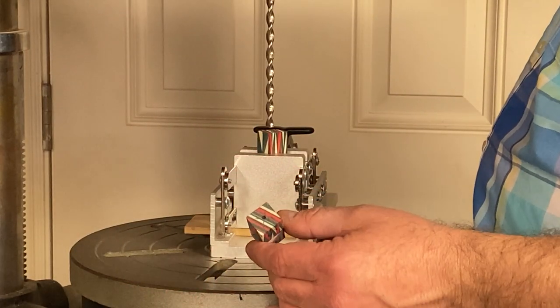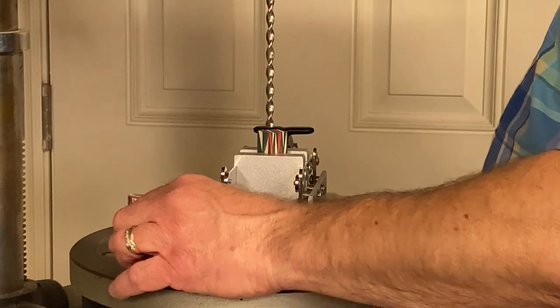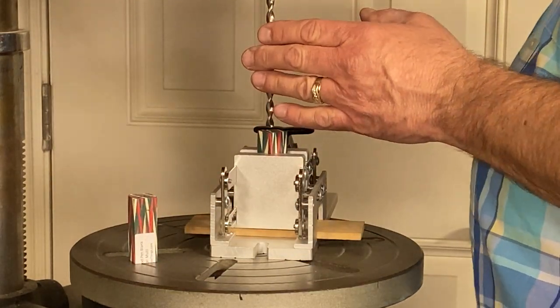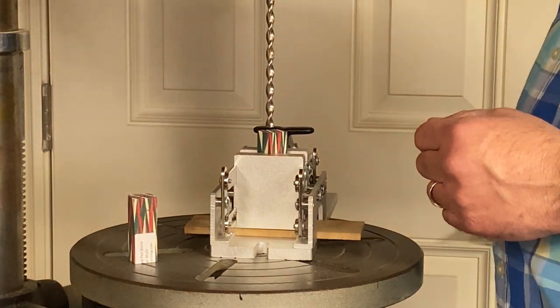I found and marked the center of both of my blanks with a punch. The cigarillo kit uses a 7mm tube, so I've got my 7mm bit chucked up, and we're ready to drill down through both of these blanks.